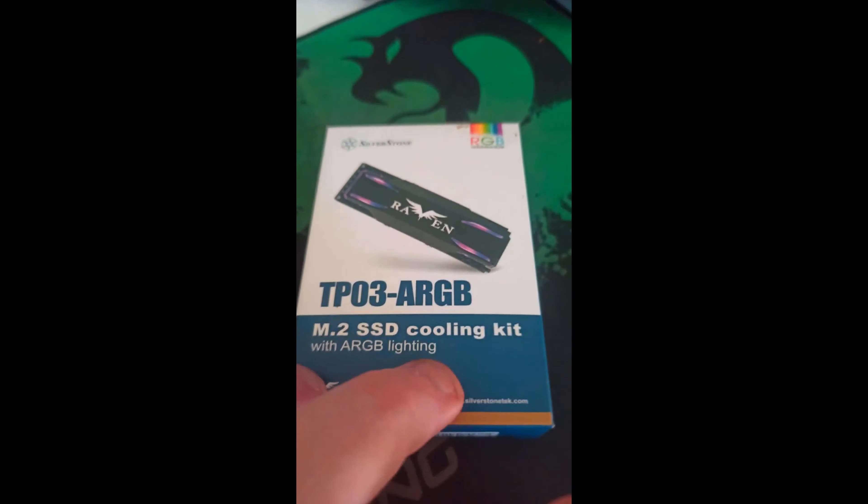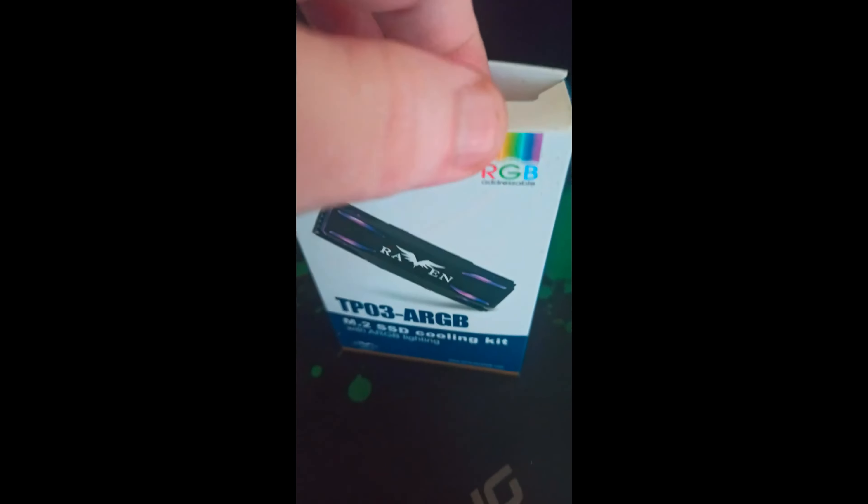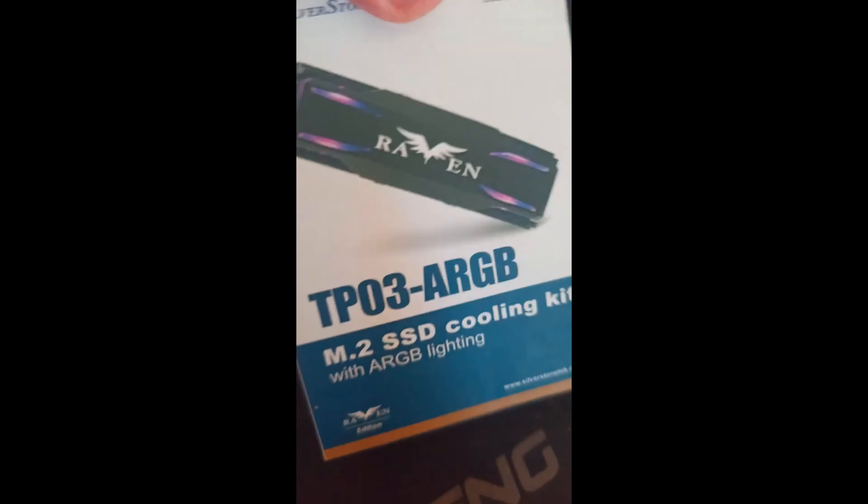So the unboxing — we're going to unbox it when we get there. I haven't done an unboxing video in a while. So, what's in the box?